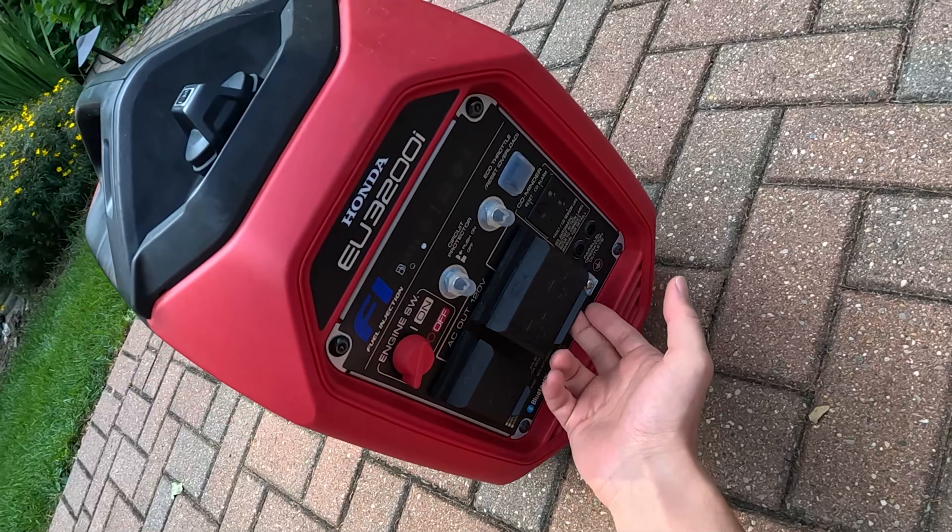You've got access to your spark plug up here — pretty easy and straightforward. Here's what the air filter looks like — easy change there. One important note is these do not ship with oil in them, so you will have to do an oil fill before you first start it up. Don't make that mistake of running the engine for the first time without any oil in it.